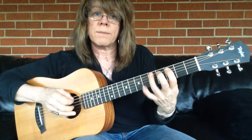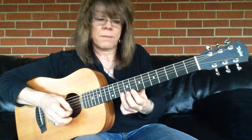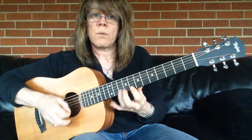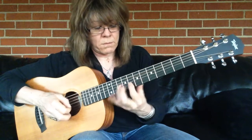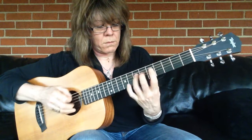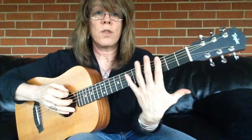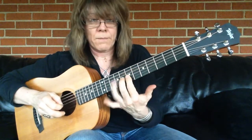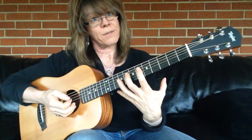You can also do triplets — just hammer-ons: 1, 2, 3, 1, 2, 3. If you really want to build up some hand strength, do those with no thumb on the back of the neck of the guitar. That forces you to be even more accurate on the top of the guitar.